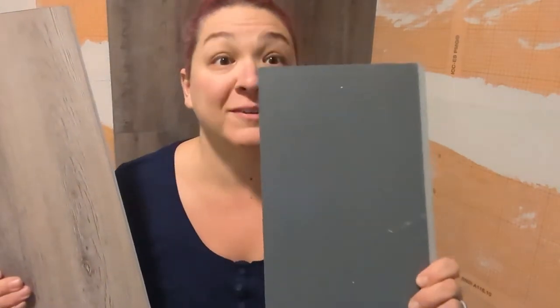It goes right in half — actually probably a little easier than the flooring I just did. Your pieces are like this, and you'll notice on the side you have two different sides. You've got to keep track of which side is which because you don't want to put it in the wrong way, otherwise they won't fit together.